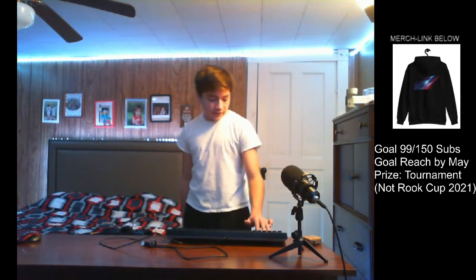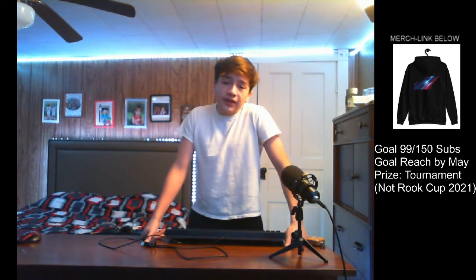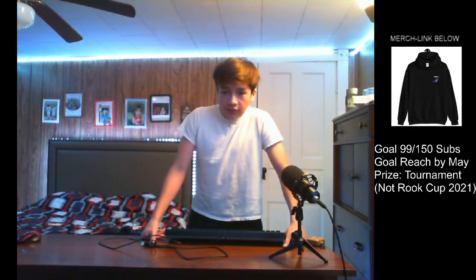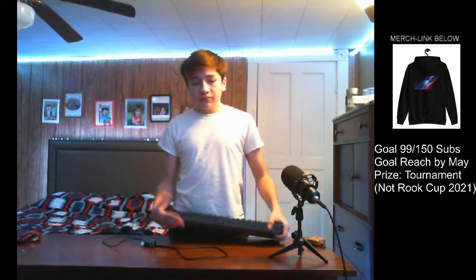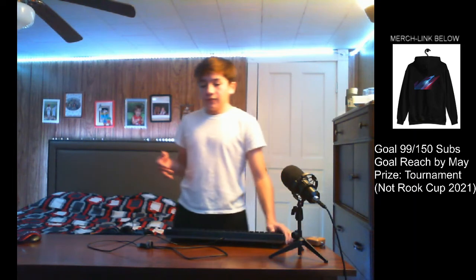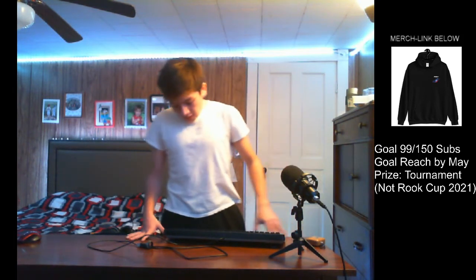Besides that, very good design by SteelSeries — I like it. I've had this keyboard for maybe seven or eight months. Still very good; I still use it on my laptop playing Among Us and stuff. It's a very nice keyboard, but that's pretty much all there is to go over on it — it doesn't have that much stuff.